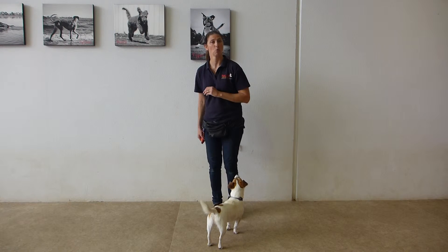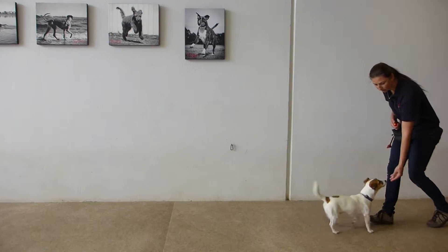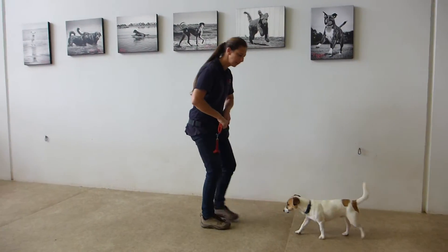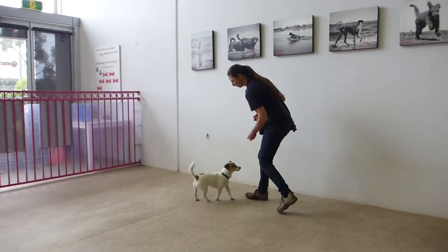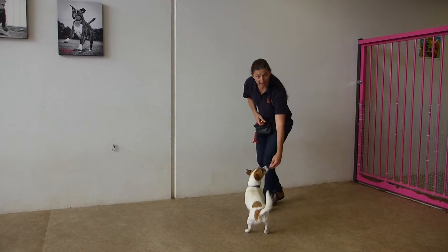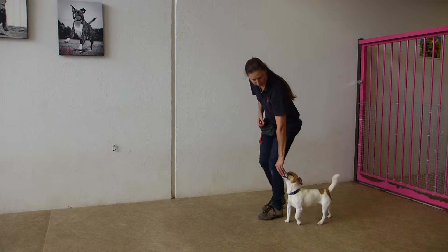Show the dog the treat and start walking backwards, clicking and treating frequently for following. Change direction, and you can treat frequently for following. Change direction again, and then gradually bring your dog to your side so that you walk in the same direction.